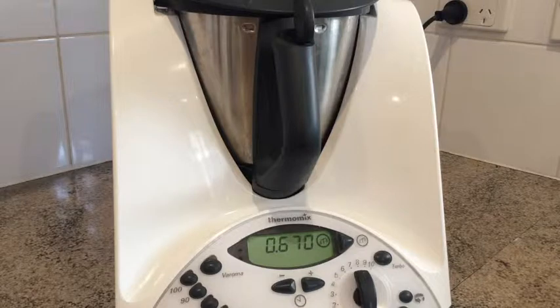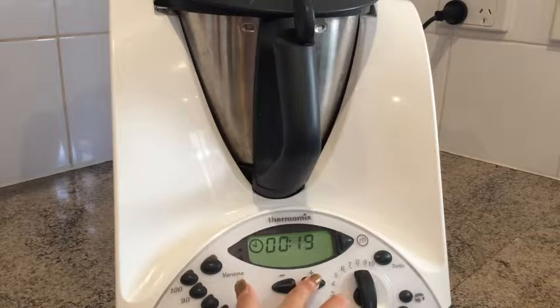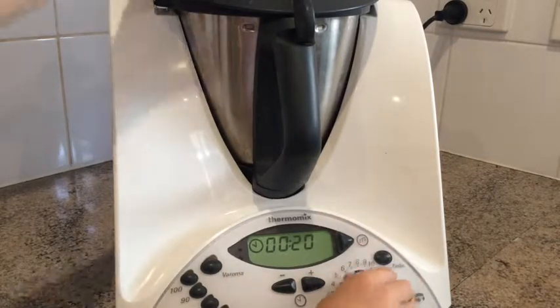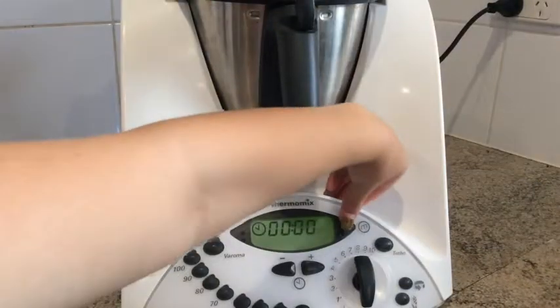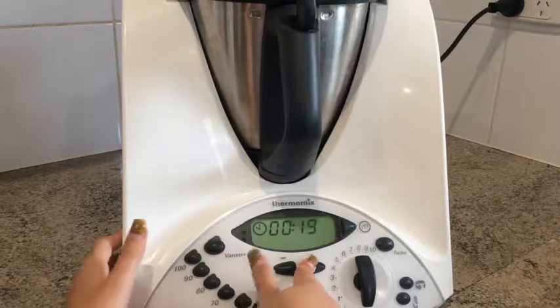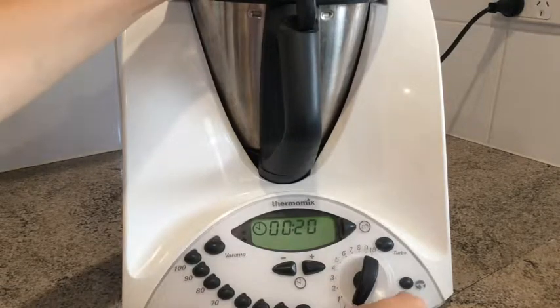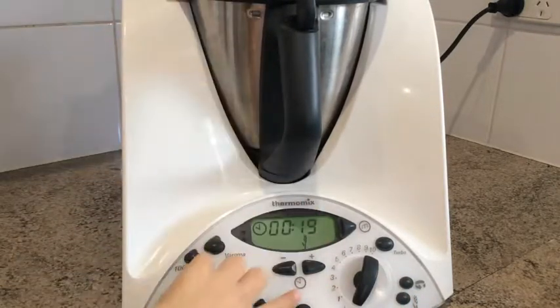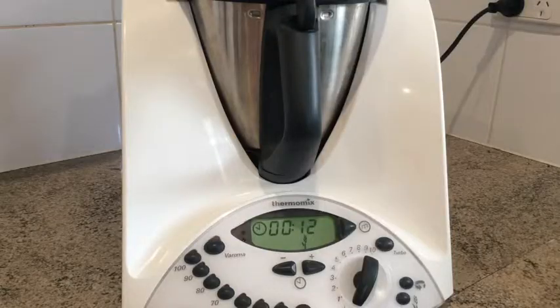Press the scale again and start pouring in the milk — stop when you reach 320 grams. If you want it more milky you can add a little more. Now put it on 20 seconds at speed five. Once your mixture looks right, put the lid on and press the kneading button — that's the wheat symbol on the Thermomix.